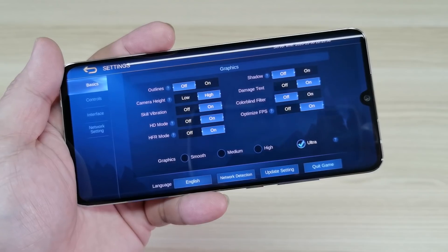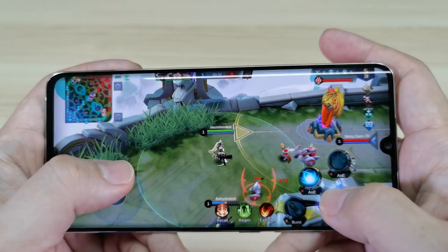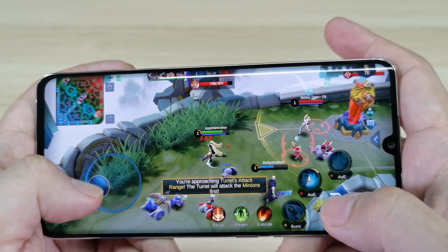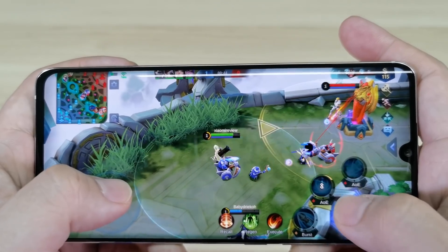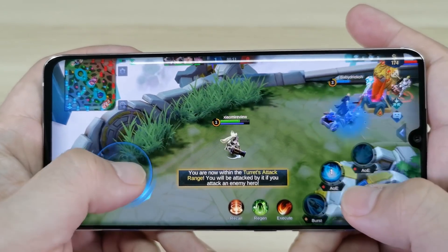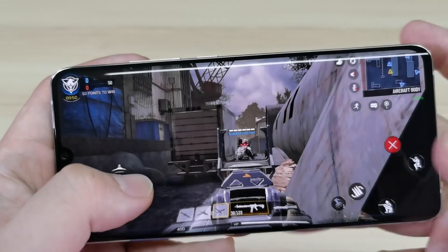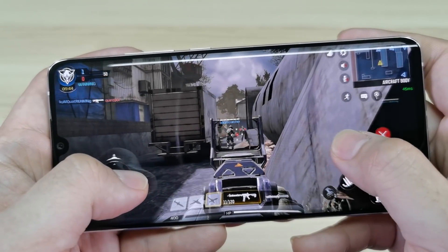Looking at gaming on the Mi Note 10 Lite, playing Mobile Legends was really, really enjoyable. I was able to unlock ultra graphics as well as the high frame rate, and the AMOLED screen really stands out compared to IPS LCD. Moving on to Call of Duty, I was able to unlock the max frame rate as well as the very high graphics setting. Check it out.